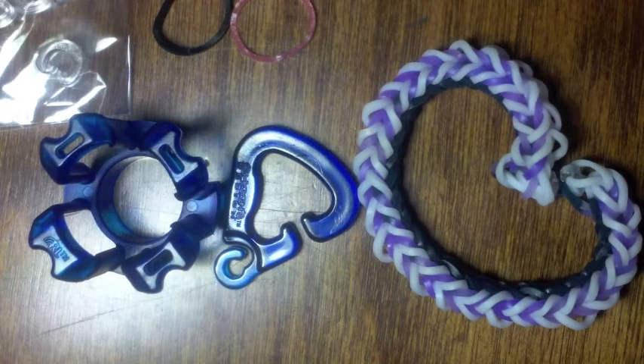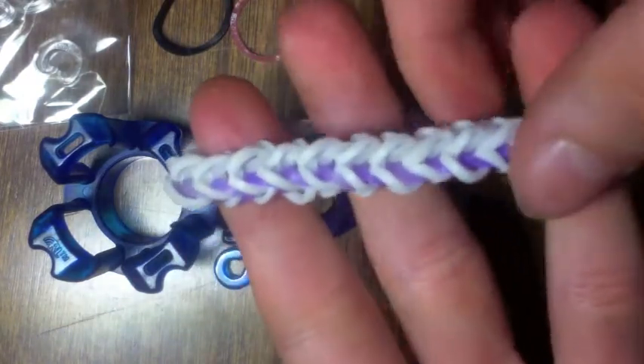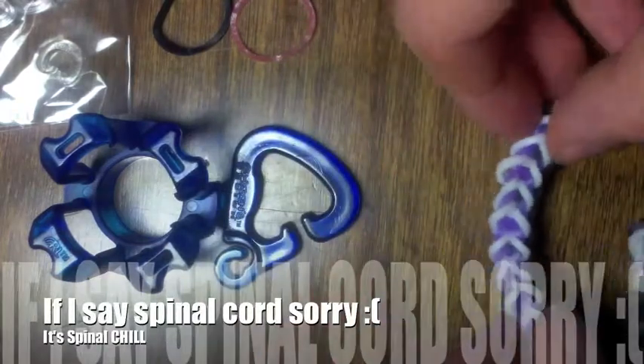Hi everyone, it's LoomyTunes, and today I'll be teaching you how to make this spinal chill bracelet on your finger loom.